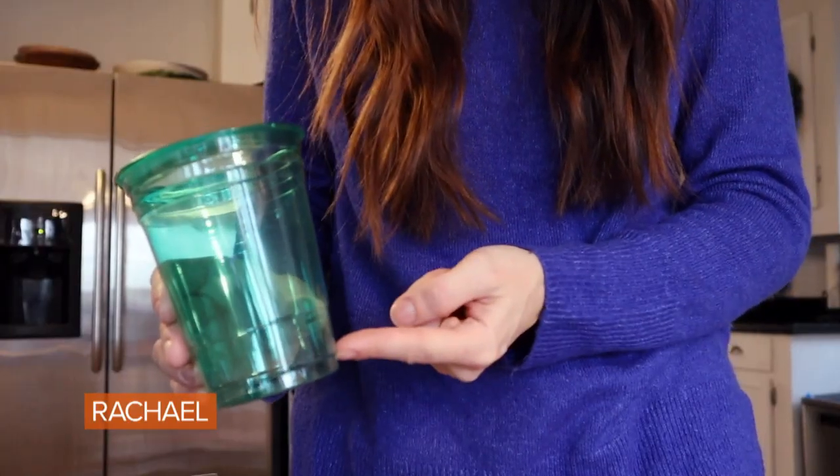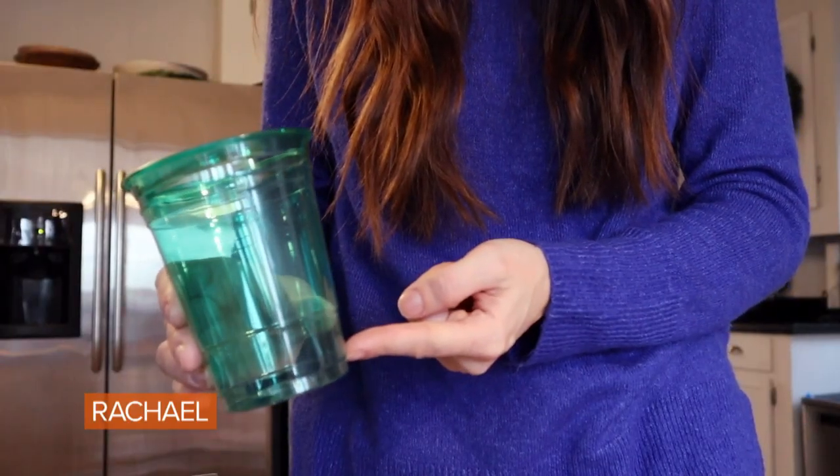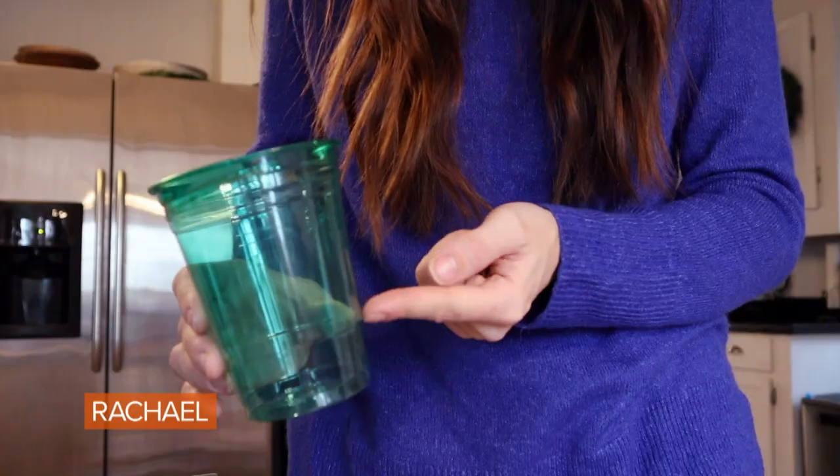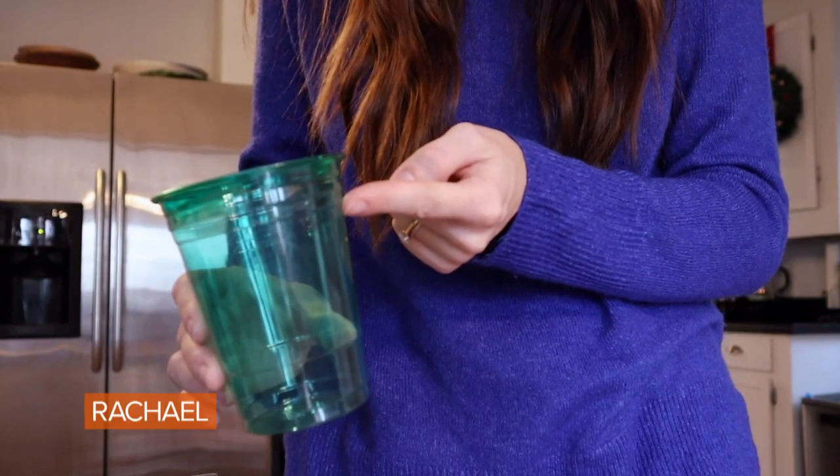You've probably seen these 16-ounce glasses at every single party, but you might not know that the lines on them represent measurements. The first line is actually one ounce — fill it up twice and you get the perfect pour for any cocktail. The next line is typically five ounces, which is your perfect pour for wine. And the third line up is 12 ounces, which is the perfect pour of beer.